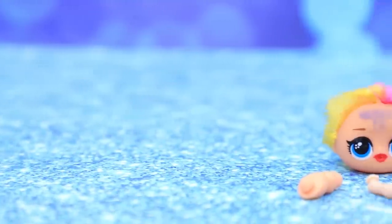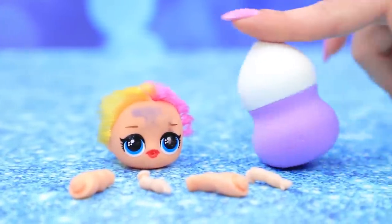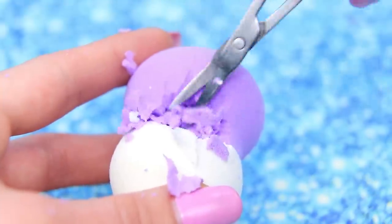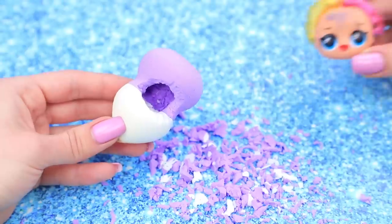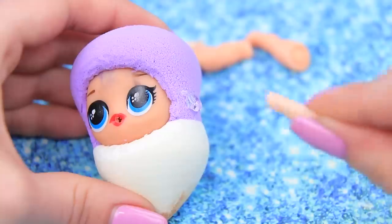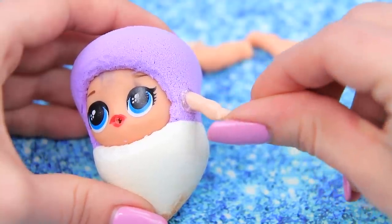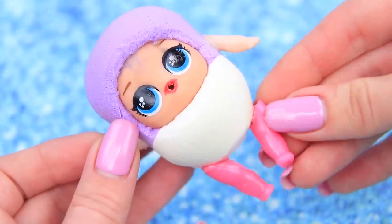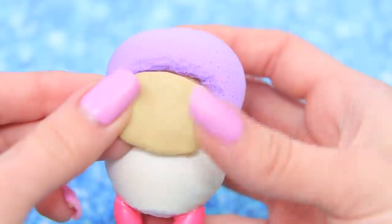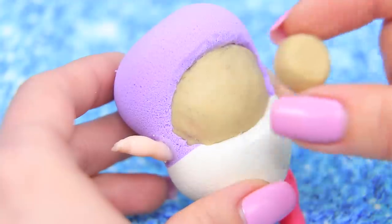Next up is Minion Stewart, made from a broken LOL doll and a beauty blender! Cut out a hole with scissors so you can put in a head — it fits like a glove! Then hot glue arms and legs. Even out the surface of the face with clay and shape one eye.